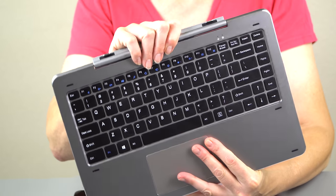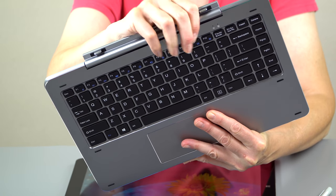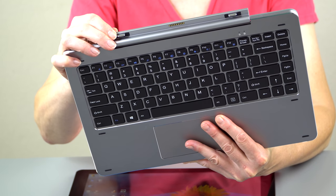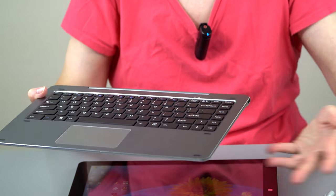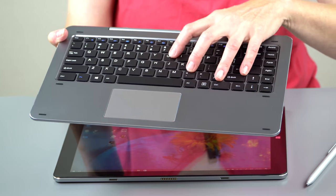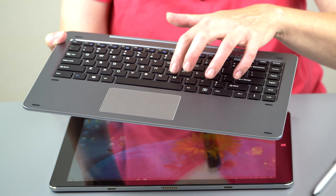Like the Asus Transformer Book, this hinge is very stiff — really hard to move with just your hand. The good news is it's fairly firm; there's some display wobble but it works out. It's metal, and for $350 — $420 for the whole package — that's pretty impressive. The keyboard is not backlit, but for the price, let's be real, you're not going to get that.